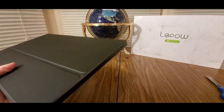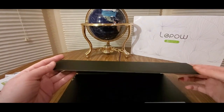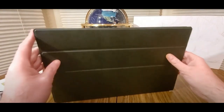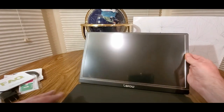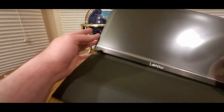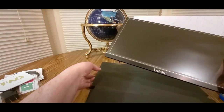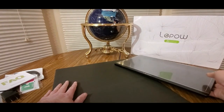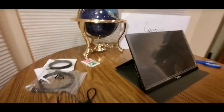It comes with a case — this is nice, professional. This is a nice size. I'll just fold it up. Got it — stand.